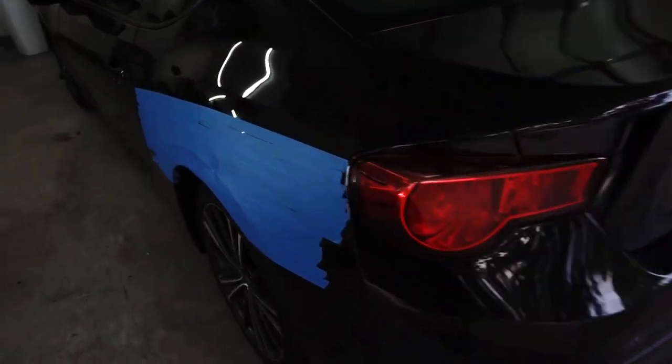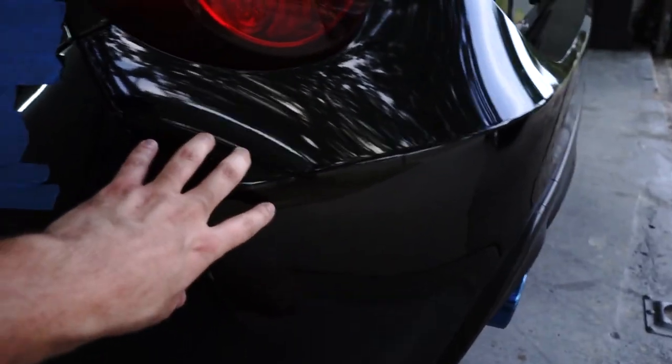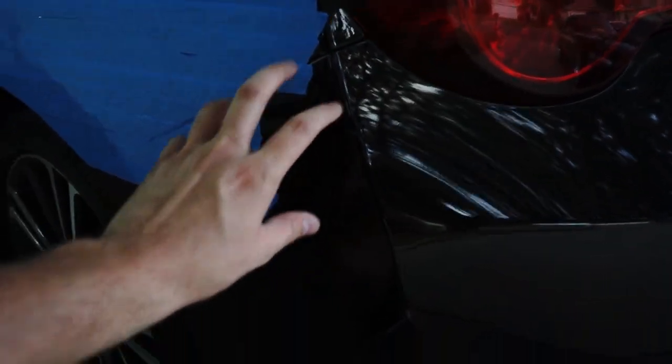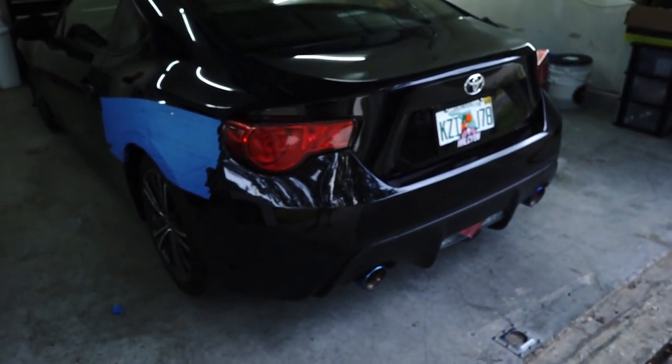I kind of messed up — I shouldn't have taped this part of the quarter panel because it's connected to the bumper. I have to take the bumper off because the back piece of the kit goes all the way down to the bottom of the bumper. There are some light scratches and we'll need to do some shaving on the kit, so I'll go ahead and knock that out real quick.